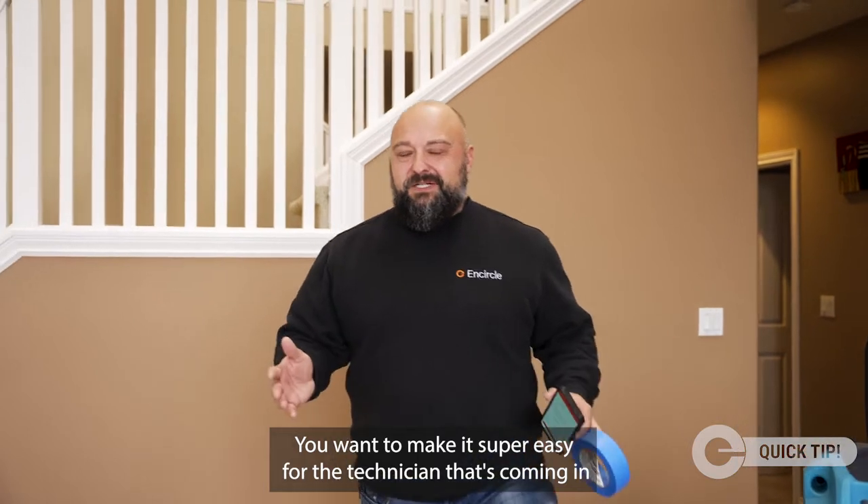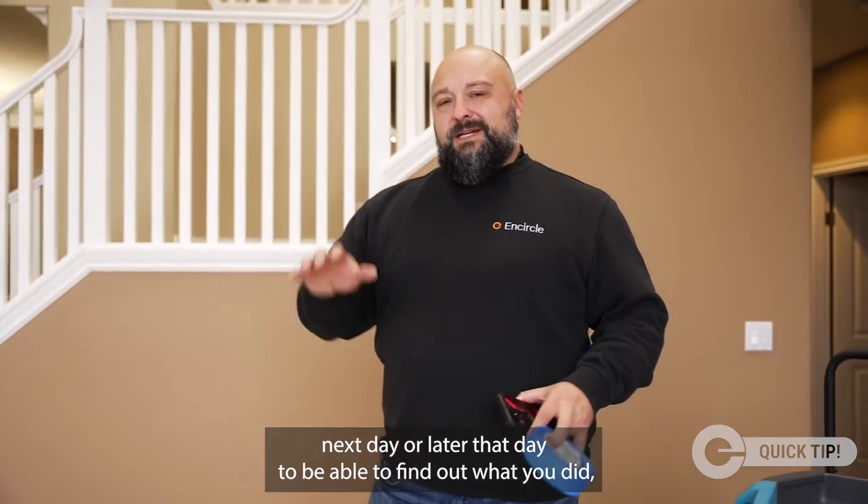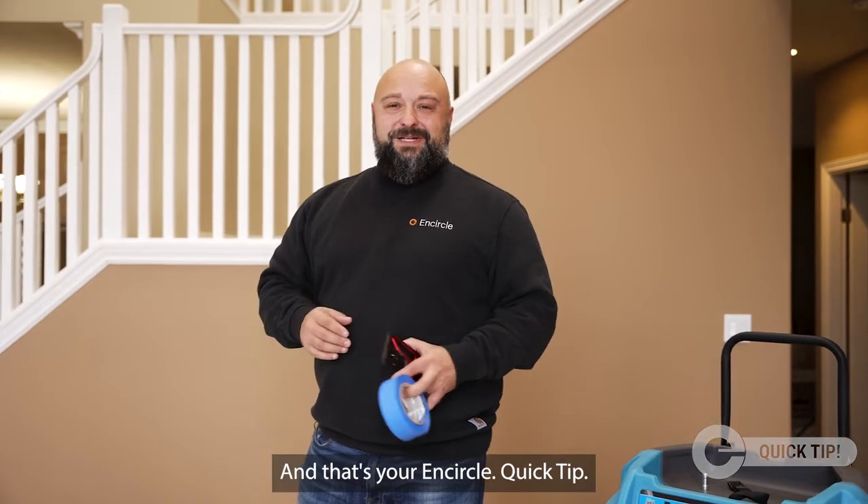You want to make it super easy for the technician coming in the next day — or later that day — to find out what you did, come back, repeat those moisture points, and get some accurate readings. And that's your Encircle quick tip.